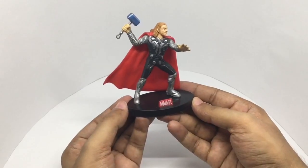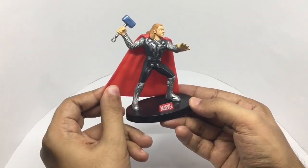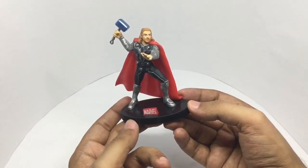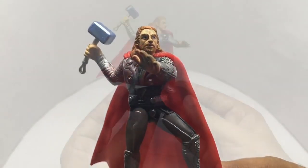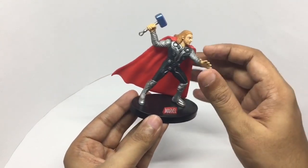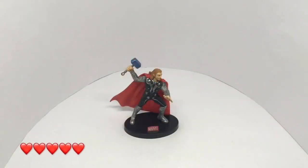Quite well-detailed for the price. The cape is also made out of plastic, but it's those eyes that really look into your soul. Still kind of nicely detailed for the price — I wish there were some kind of articulation. Quite nice, check it out.